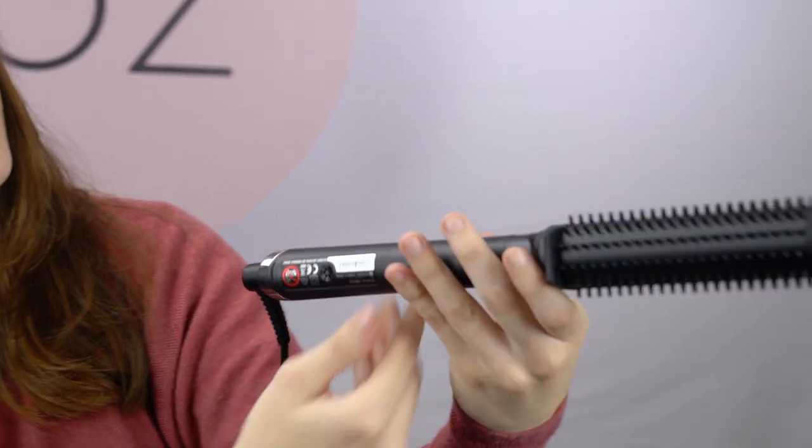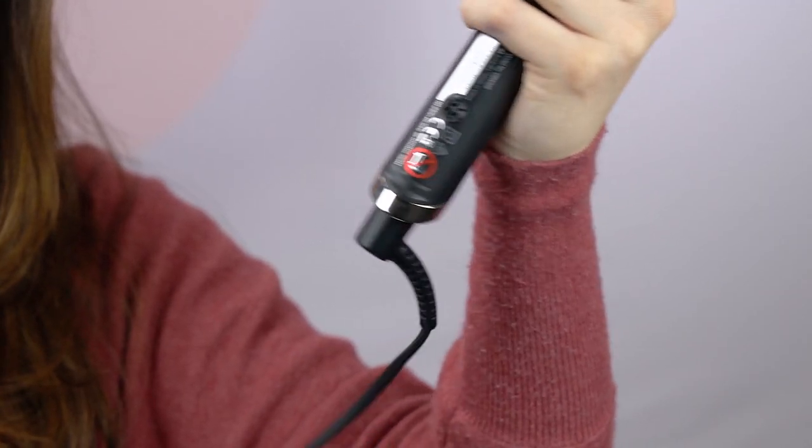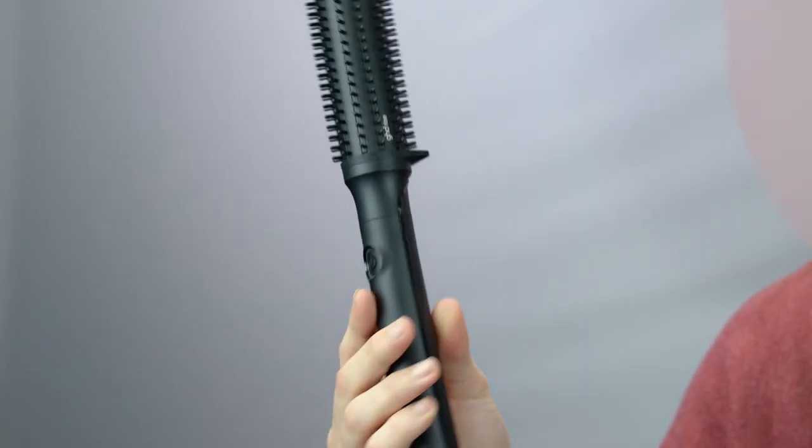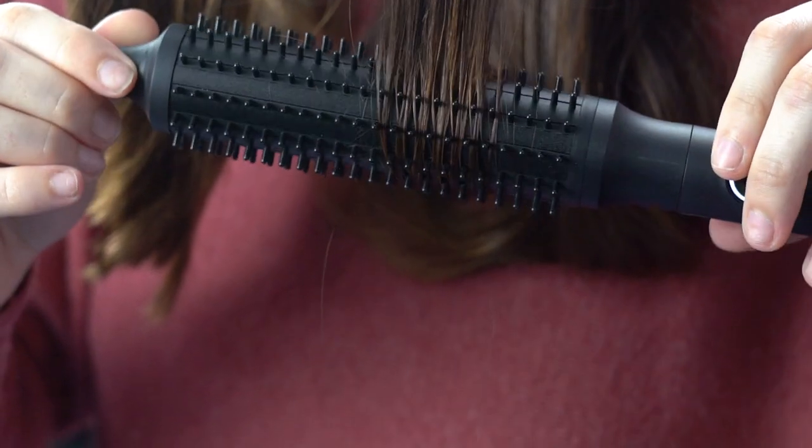When you're actually moving the brush around, the cord follows so you don't get tangled when you are styling your hair. I find that amazing — being able to just get into all the different places and not have to worry about getting tangled.